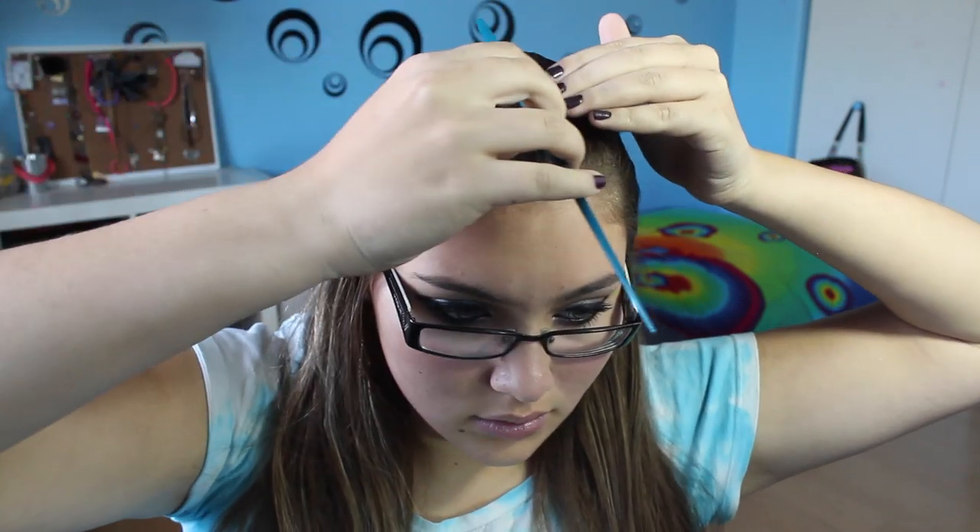Now we're going to go into hair, and with hair it's really simple. You're going to brush it all out and then make a middle part. Take a comb and part it in the middle because she looks really good with her hair parted in the middle, which I've noticed a lot lately. And you just brush it out.